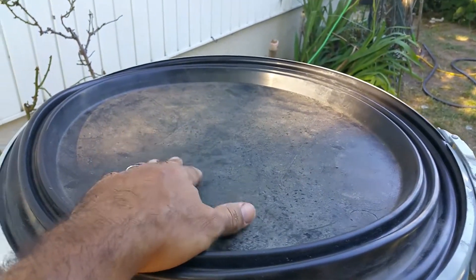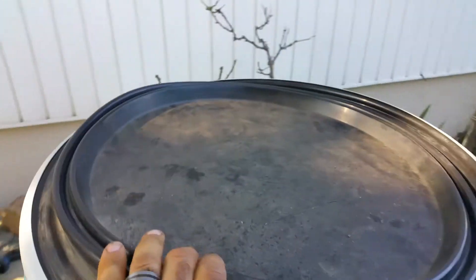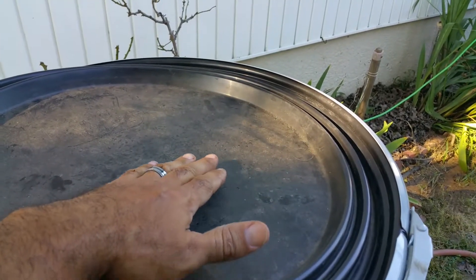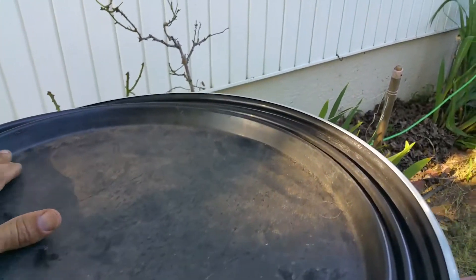I just tried it — the top did pop up like I expected it would. So what I'm planning on doing next is putting some wood here. I'll put like two quarter-inch pieces of wood because I have them handy.